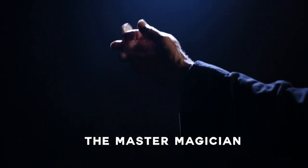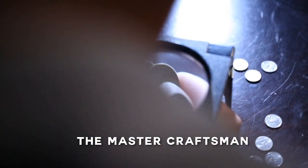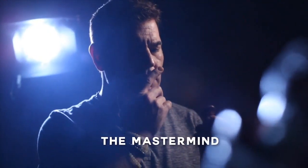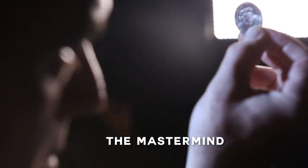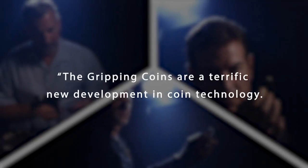The best part about this is that you don't need to put any lotion, no sticky creams, nothing on your hands you need to rub before a performance. All the magic you need to have perfect grip are in the coins, and that's the secret of the magic gripper coins.